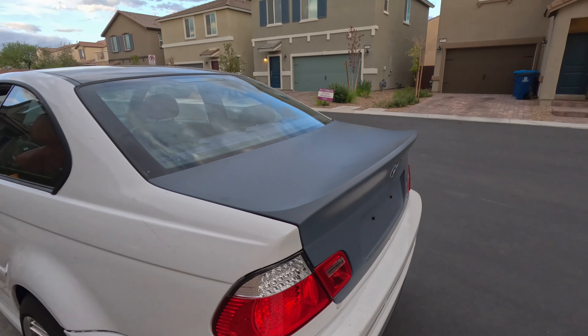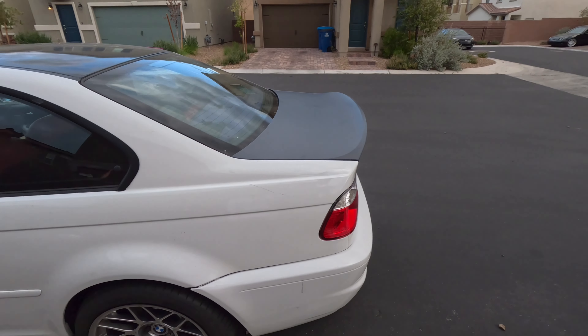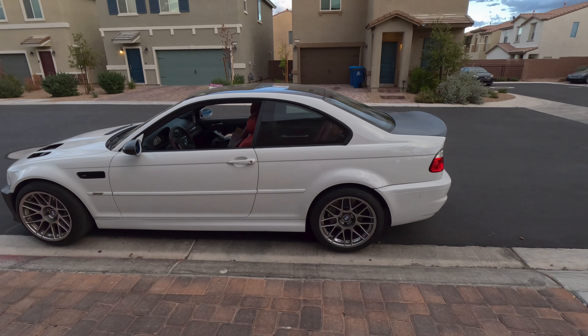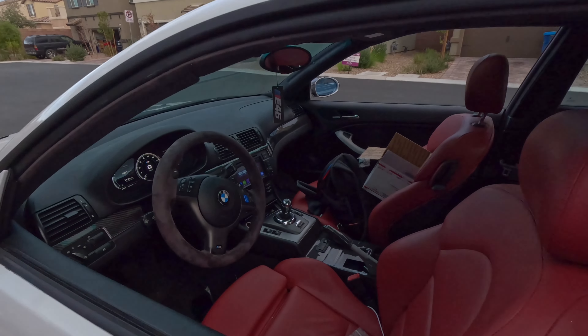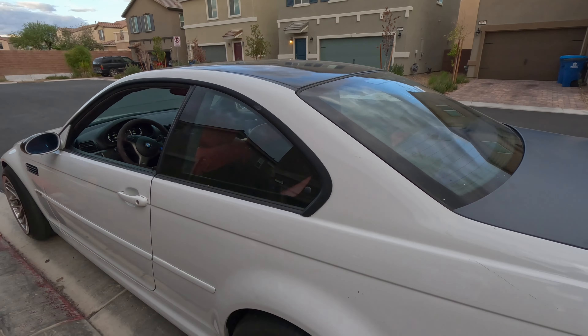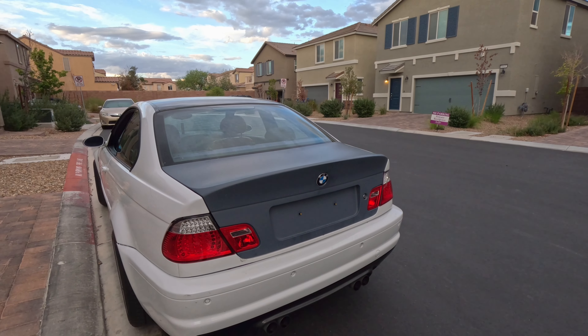You can just see that duck bill and how much it comes out. Once I get it painted, you guys will be able to see it even more clearly. It just looks so clean. Everything is coming together with this car perfectly — I got the interior done, and now I'm just waiting to take it to the shop for paint. After that I'm done with the exterior.